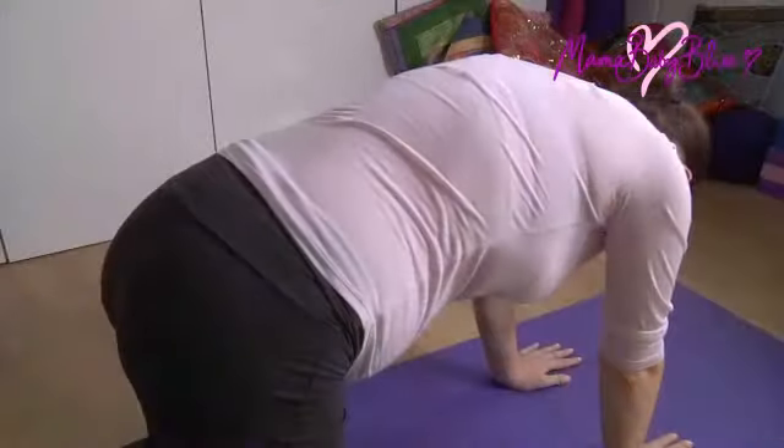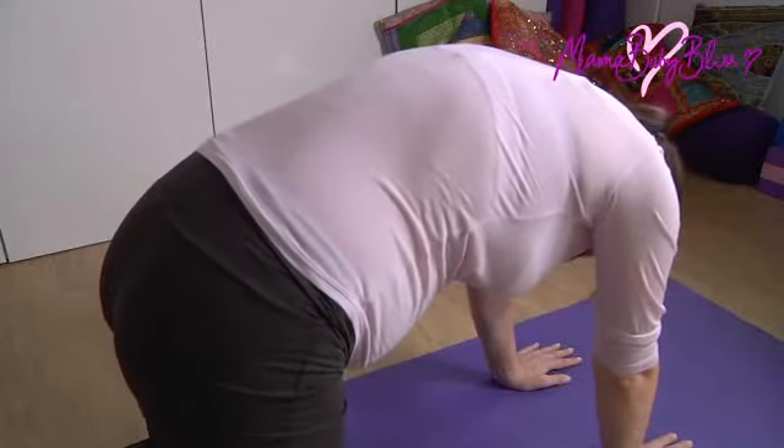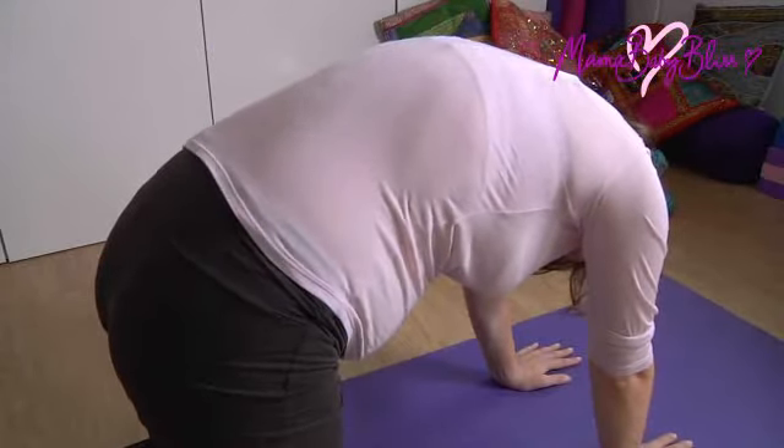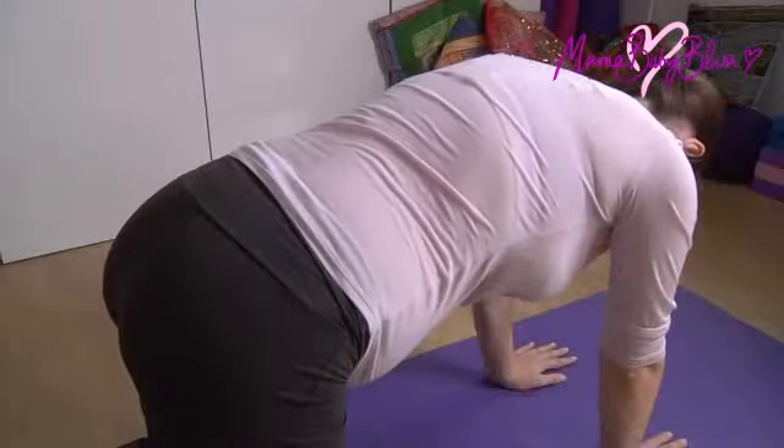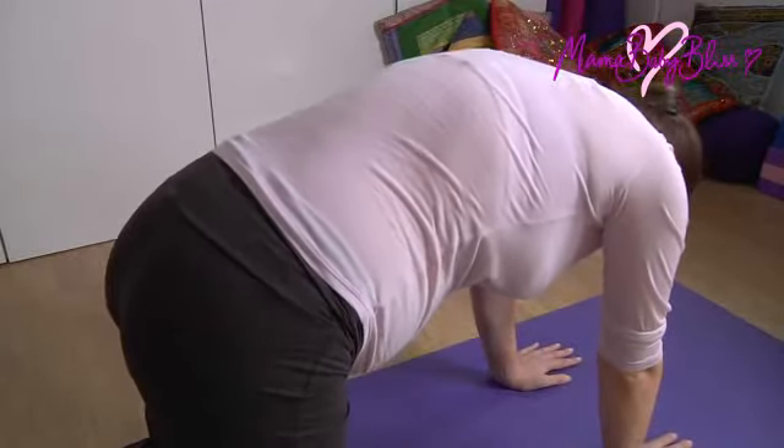Breathe out and curl your spine up towards the sky again. Repeat this a few times, going at your own pace and your own rhythm of breath.